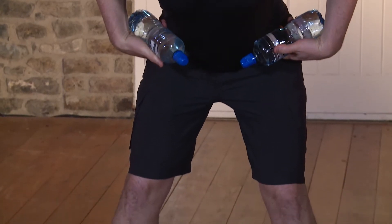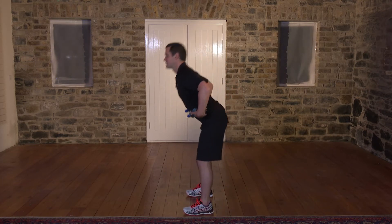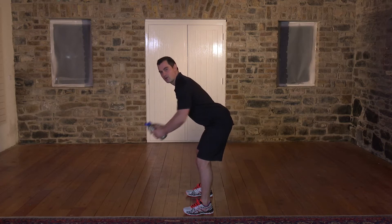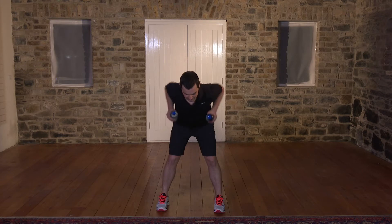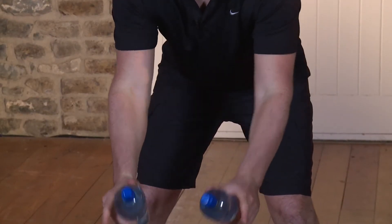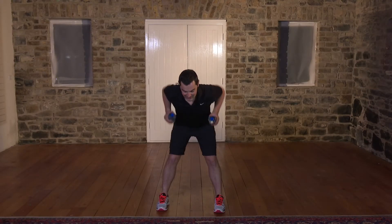This exercise is called a bent over row, and it's great for your back. It's a little trickier, so watch me first. Go wider on the feet, back stays nice and straight, and you tilt from the hips. From here, right the way up and right the way down. Get your water bottles, start in 3, 2 — wider on the feet — 1, tilt, here we go. Right the way down, really deep, and right back up. You feel the stretch on the back. Keep the elbows in by the side — they want to come out, don't let them. Breathe out on the easy bit and breathe in on the hard bit. Any back pain at all, you stop straight away — that's really important.